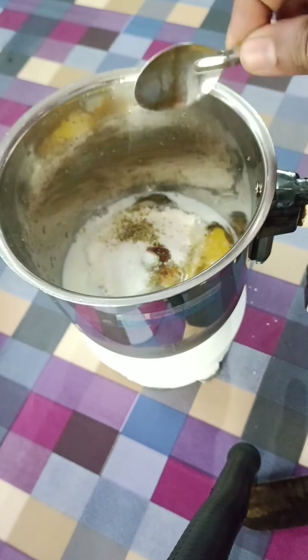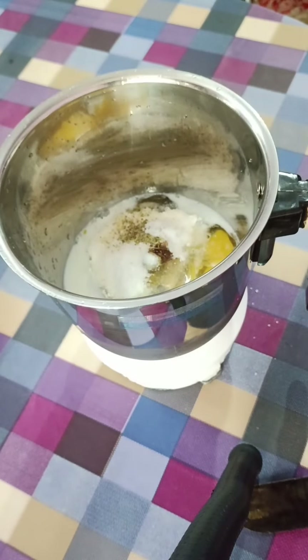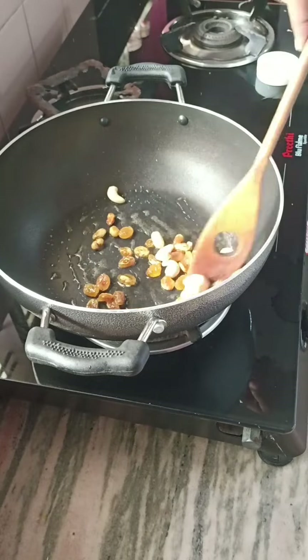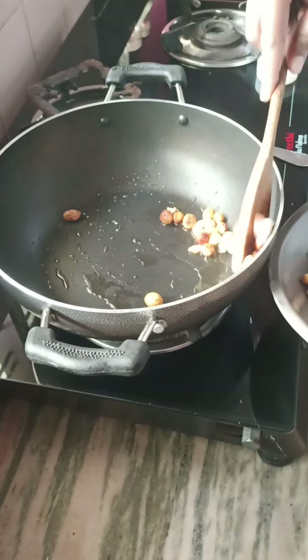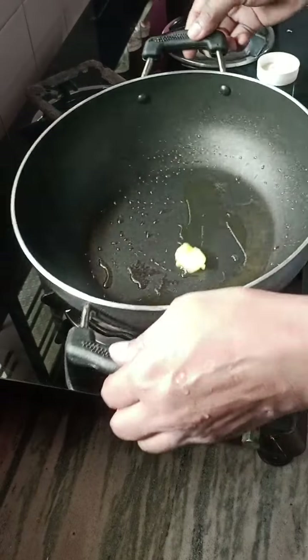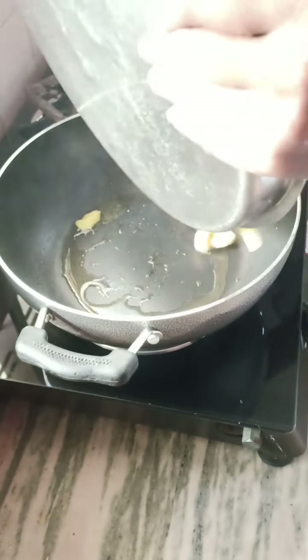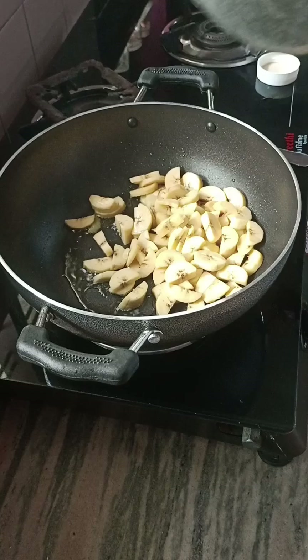Then I will add a fry pan. I will add a little bit to it. Then I will add the vanilla essence. I will add a golden brown color to the top.